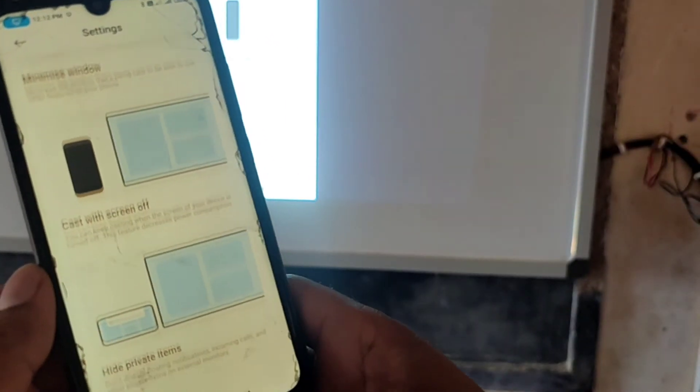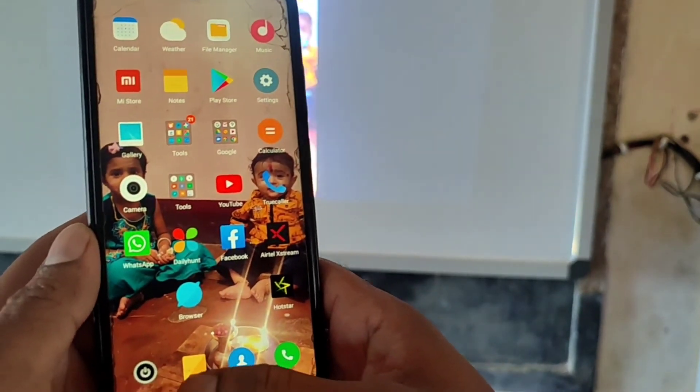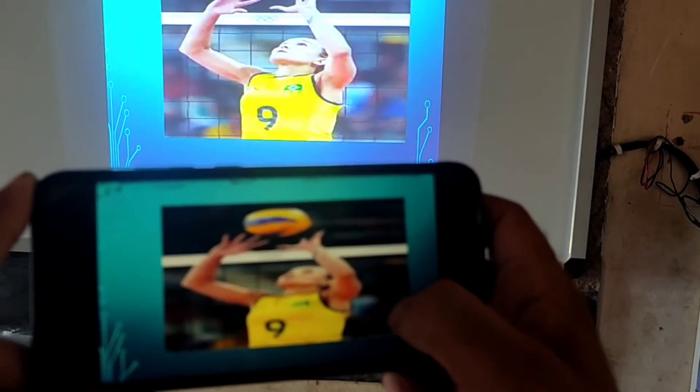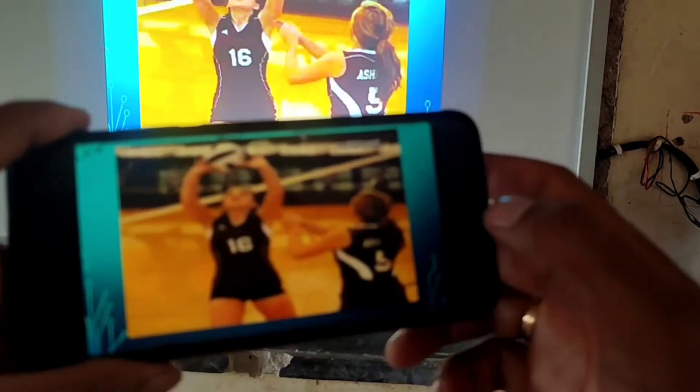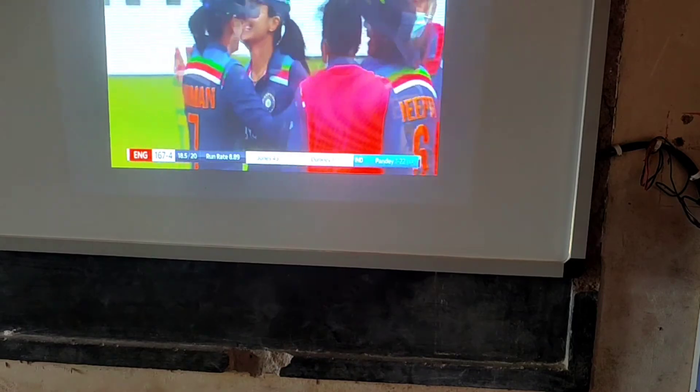Now this smartphone screen is mirrored with the projector screen. You can view all the things on your smartphone — including images, videos, movies, and more — on your projector screen.